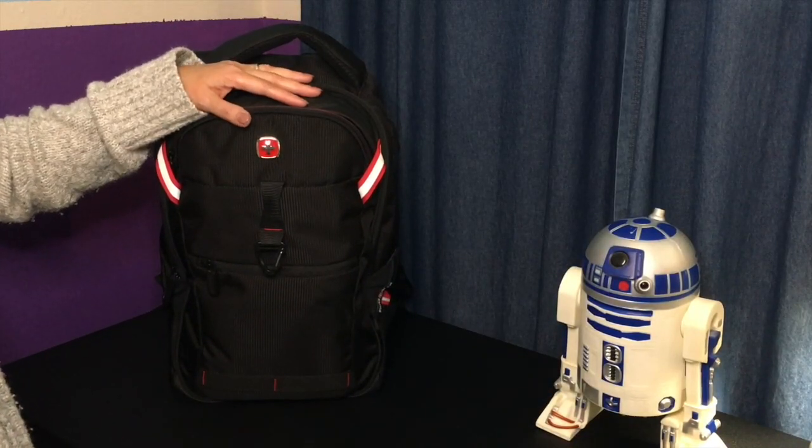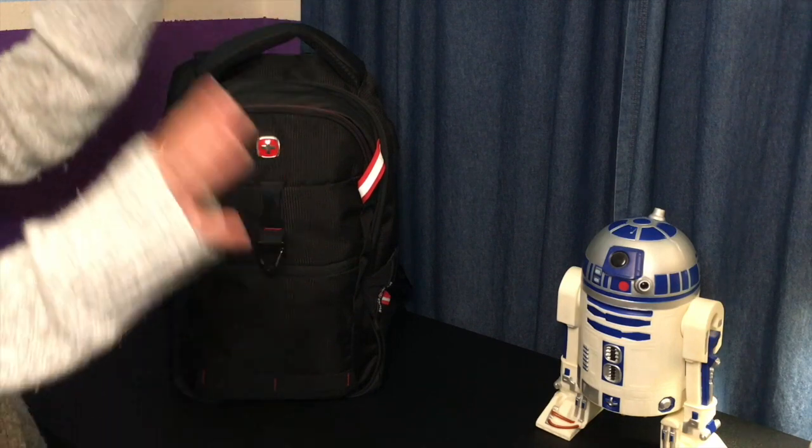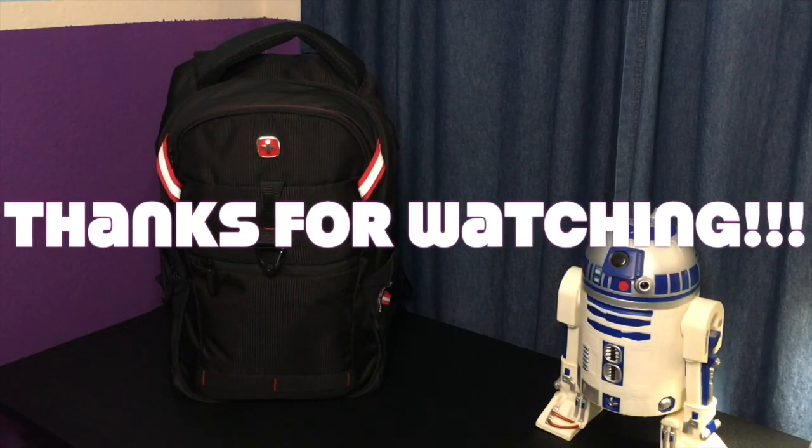So until next time, I will see y'all in the next one. Thanks for watching. Take care. Bye.